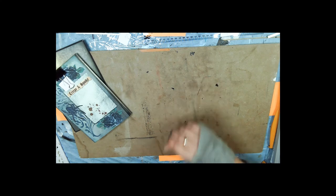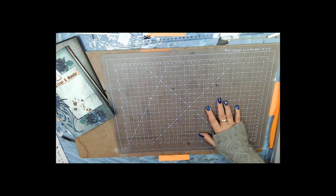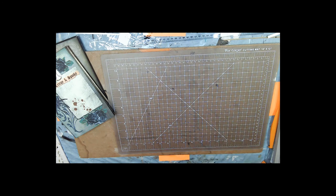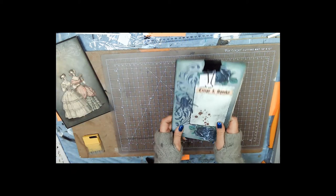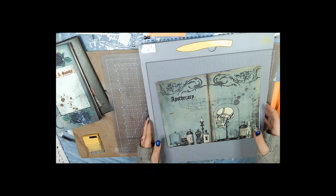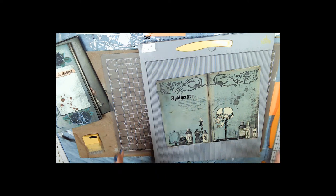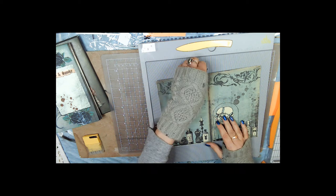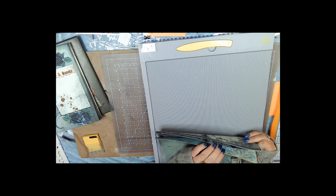I want to show you how to put the pages together. Let me get my cutting mat out — I always forget. I think this is my sharpest blade. To get your signature to this stage, break out the scoreboard — I have 'scoreboard' written on it because every time I get on video I can't remember what it's called.